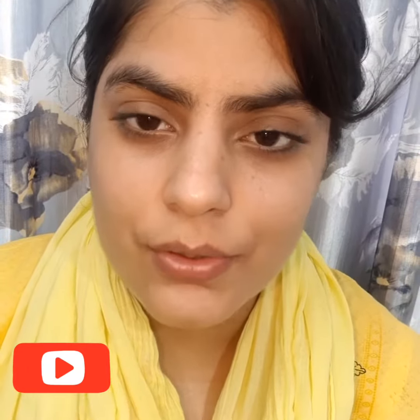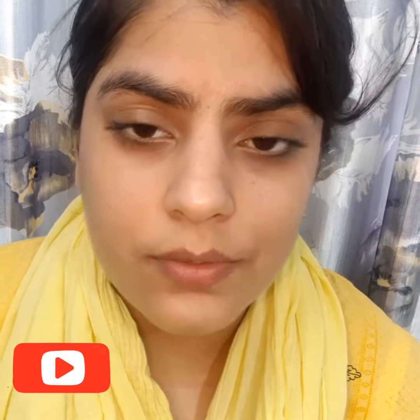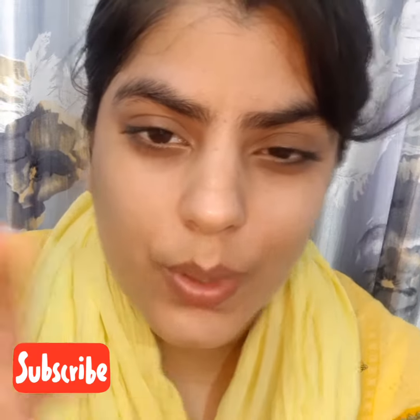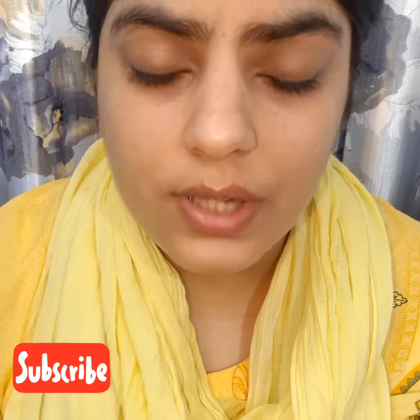Hi guys, welcome back to my channel. Today I'm going to talk about a product which is from VLCC. The product is the VLCC Rose Water Toner. It is mentioned that it can be used by all skin types.